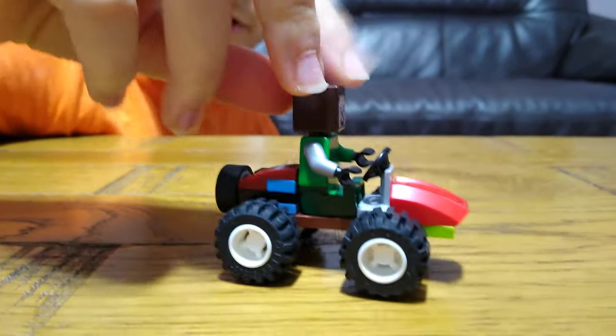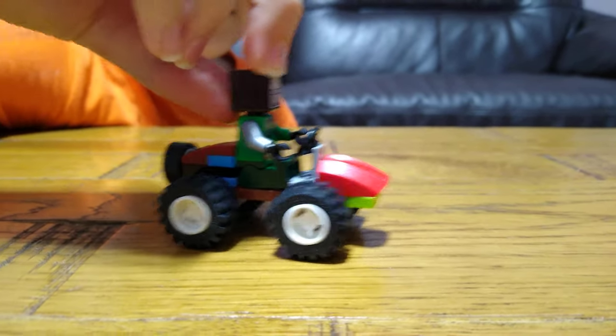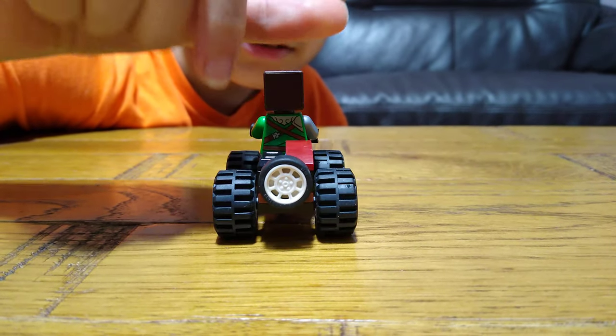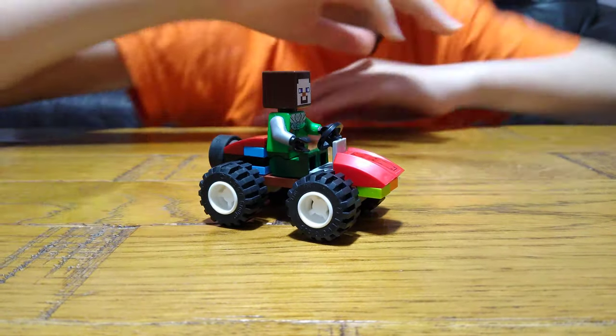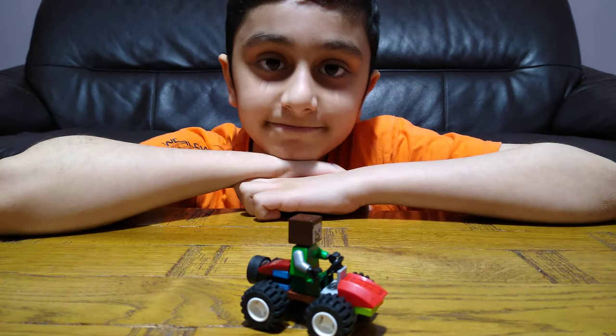I built this mountain buggy because I am building a secret mountain military base — so yes, very good. Here it is. I hope you guys like it, subscribe to see my reviews, bye guys!